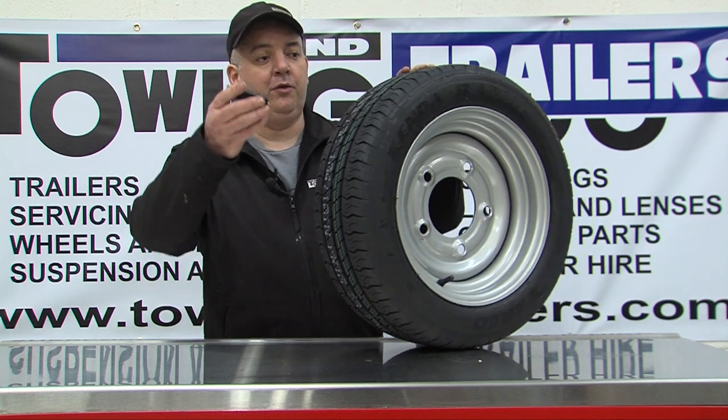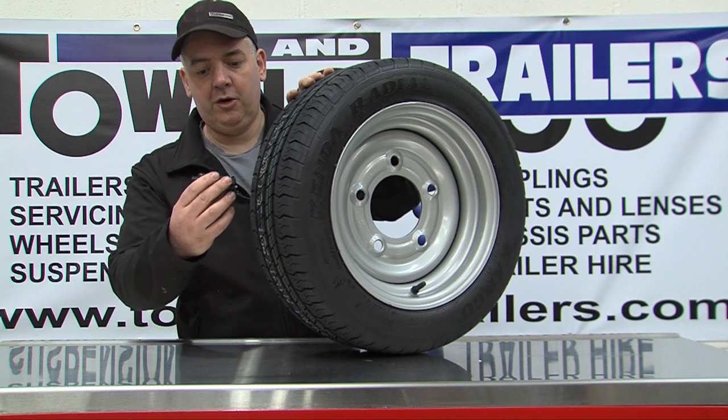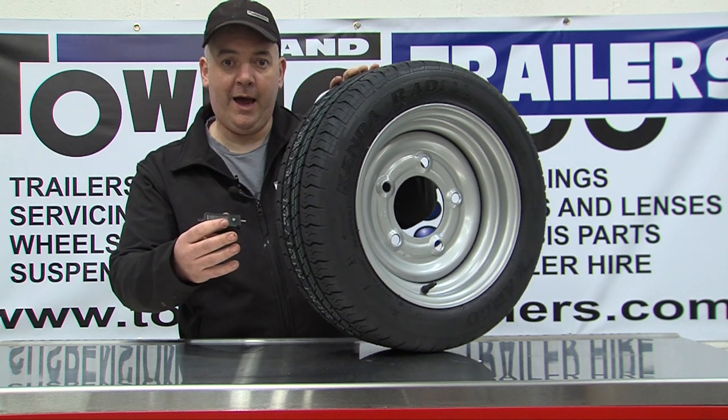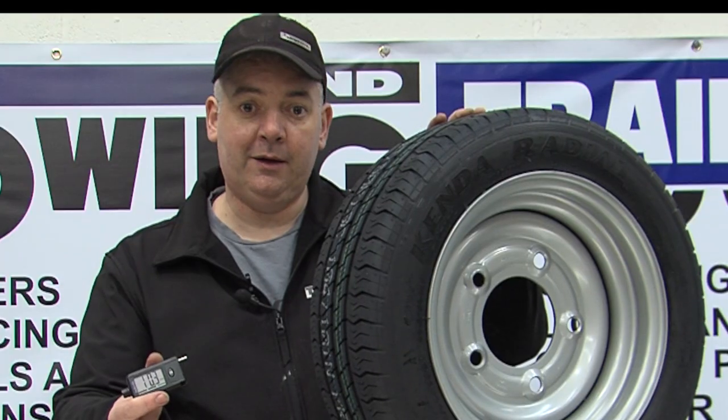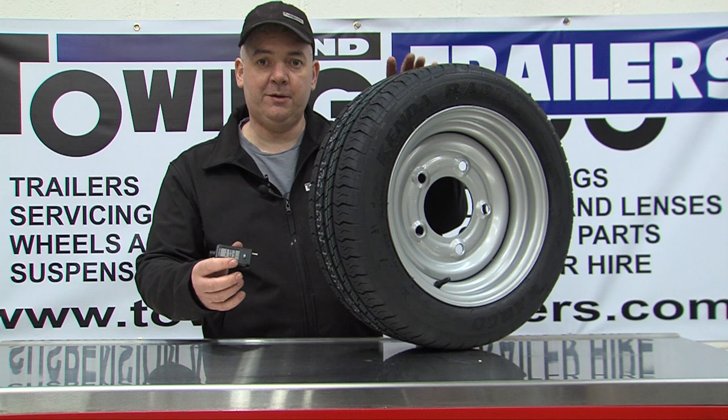It's also good practice to rotate the wheel and repeat a couple more times, as you can get areas that have skidded and worn unevenly. Always take the lowest measurement that you get.